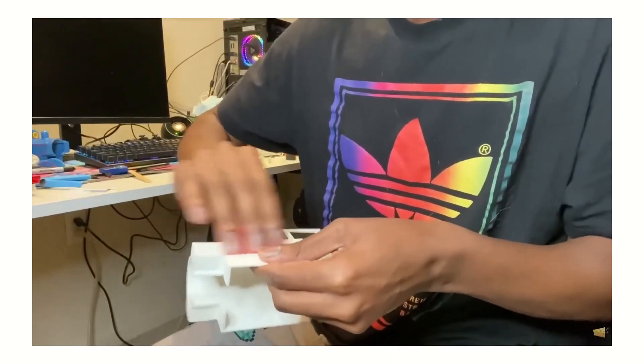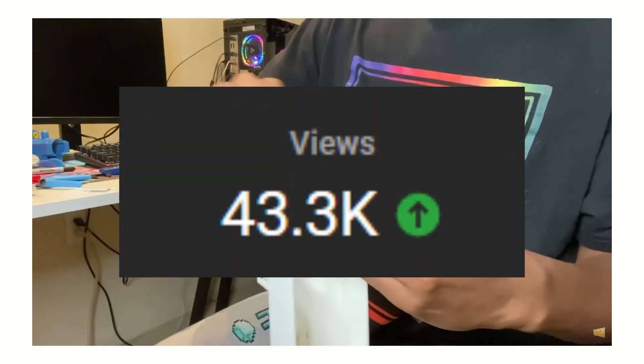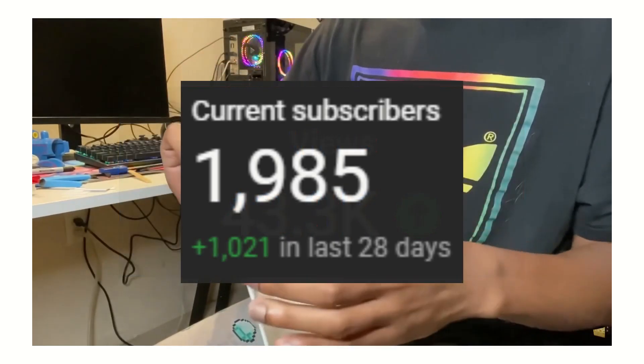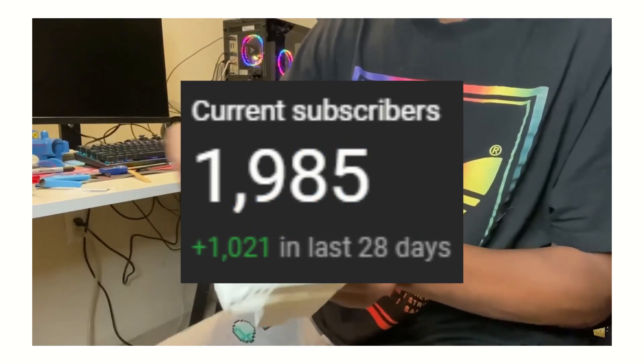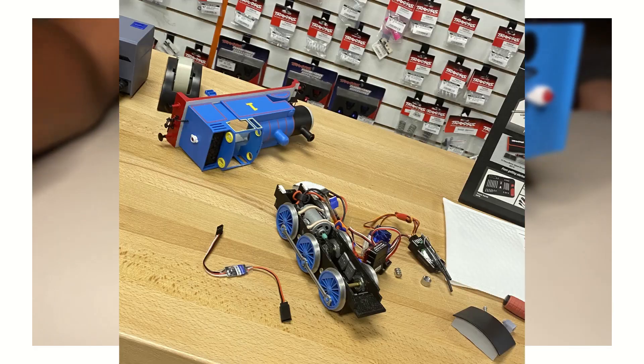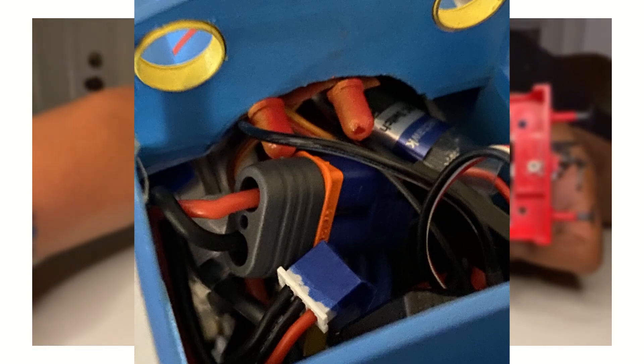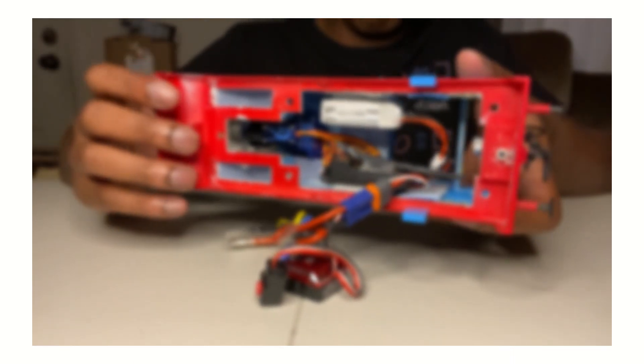The reception from my last video was absolutely amazing, and I cannot believe it did as well as it did. A lot of you in the comments were pretty much asking for me to go more in depth in the electronics section — the inner workings of ya boy Thomas — so I think that's what I'm going to do here. Without further ado, let's just get right into it.